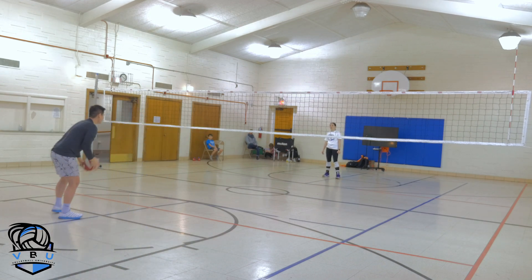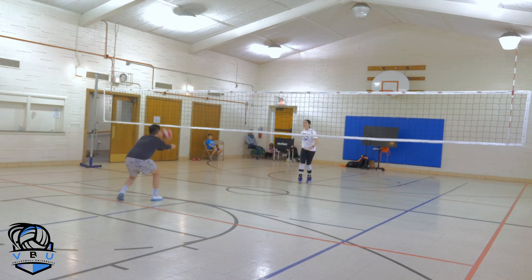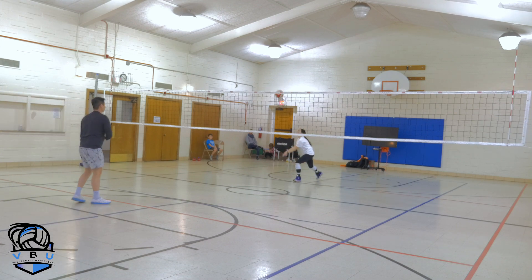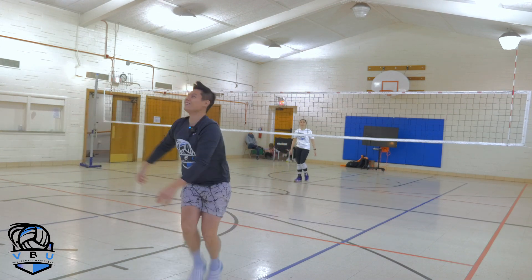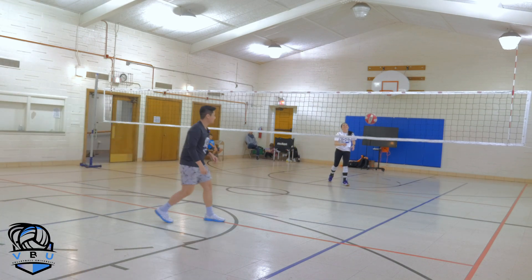Okay, both hits — ready? Platform, platform, platform. Nice, all right, good.